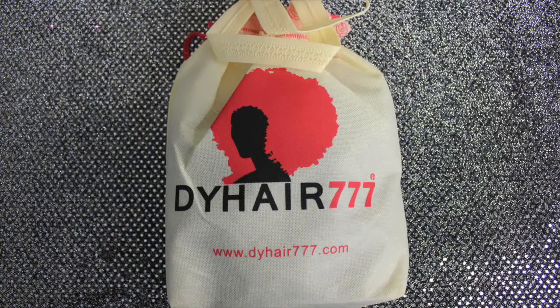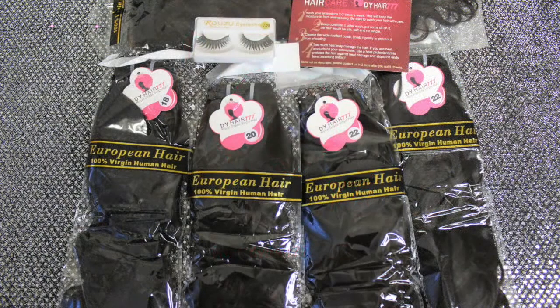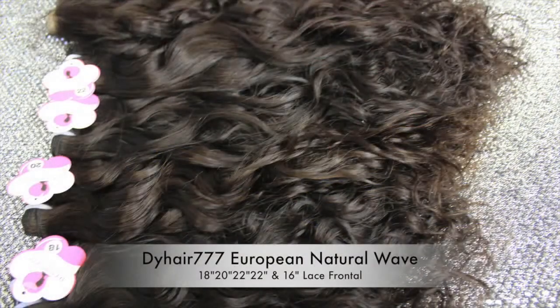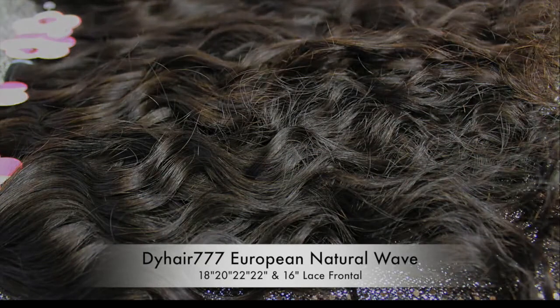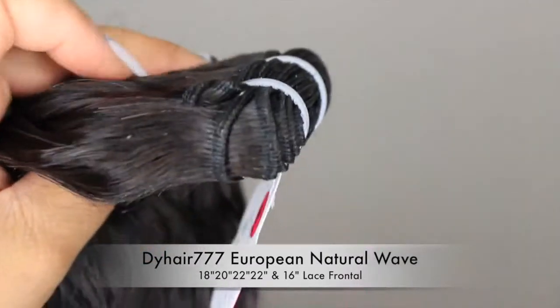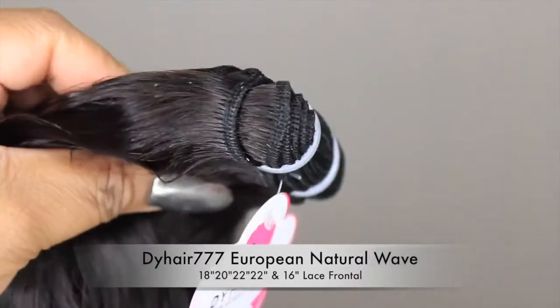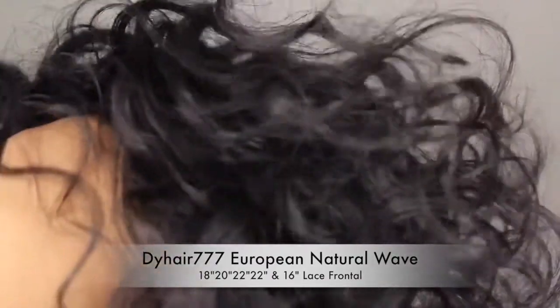Moving on to the hair — I made this unit a couple of days ago. This is DYHair777 European Natural Wave, and I have 18, 20, 22, and 22 inch bundles with a 16 inch lace frontal. I'm showing you guys how the hair looked when I first received it — it is gorgeous like always. This is actually my favorite hair from them. I've been wearing it to sleep lately so I just tie it up in a bun in the back.